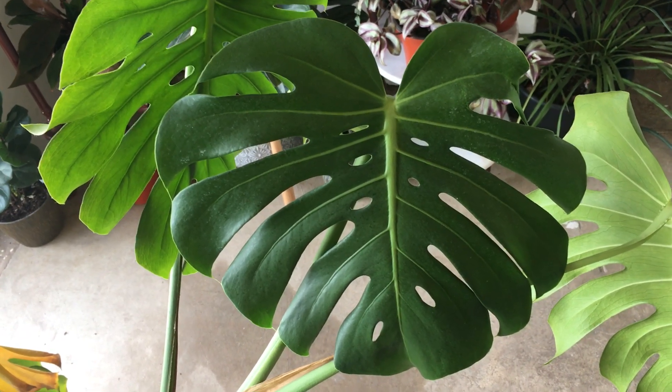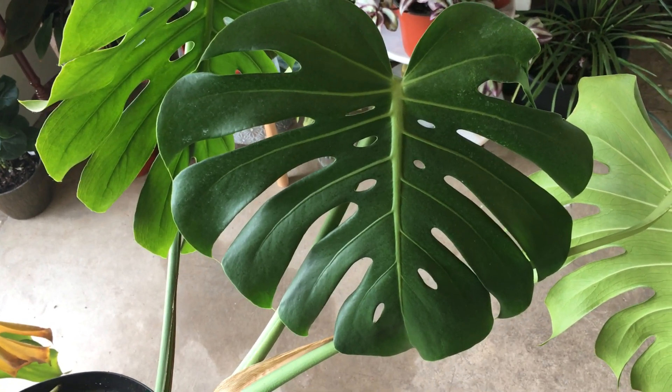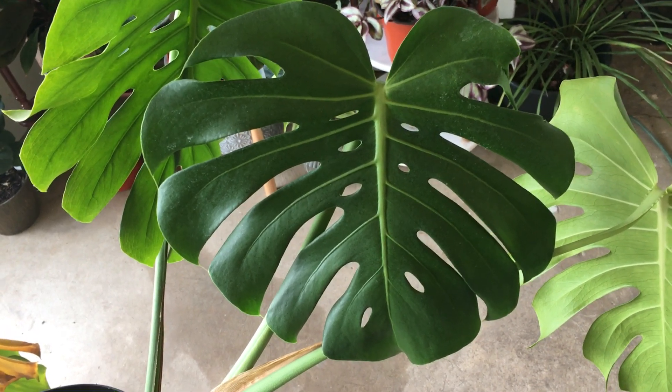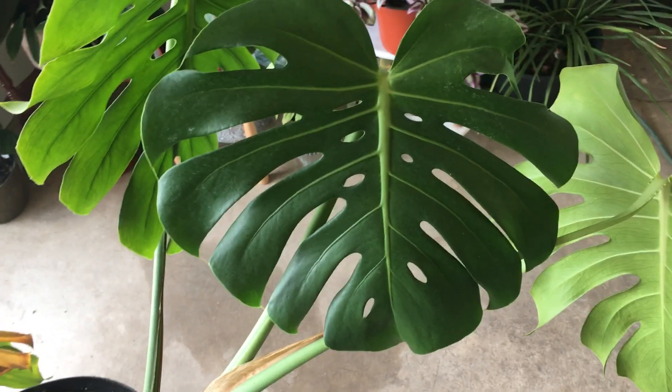Even if you do it to a bush you will get a fuller bush. The only thing you don't want to do that to is a tree, because then you'll take off the top of your tree and you'll have a multi-trunk tree — if that's what you want, well that's fine.